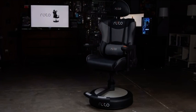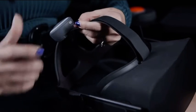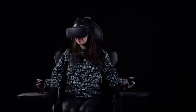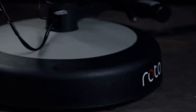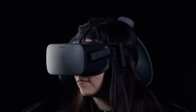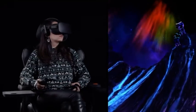So what makes the Roto VR chair special? One big part is the fact that it actually rotates automatically depending on which direction you are looking. Thanks to a sensor you can attach to your VR headset, the chair's motors will turn you left, right, and all the way around while your feet sit comfortably on the included footrest. The motion is designed to feel natural, mimicking the way in which the direction your head is pointed leads the rest of your body.